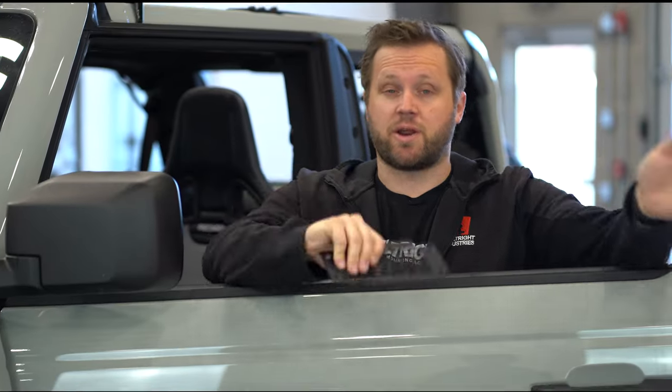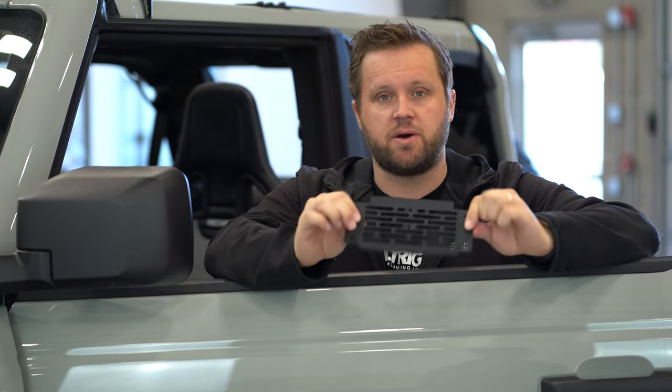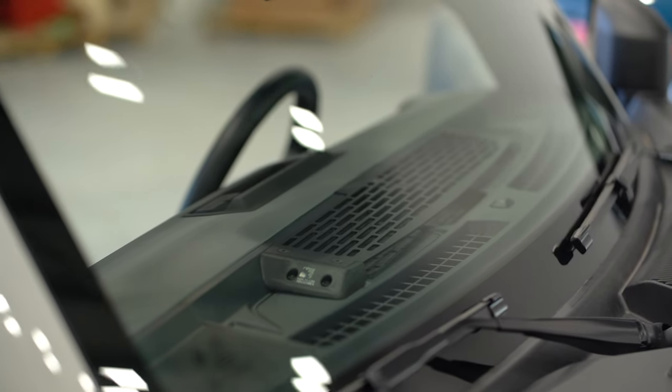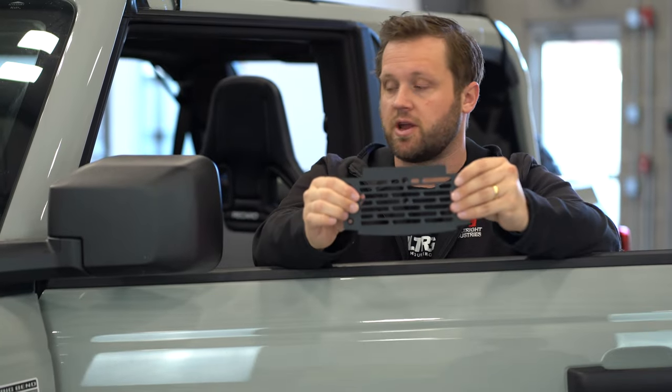Before we get into the story and the details, I just wanted to make it clear there are two different models of the Built Right Dash Mount. There is the standard mount — this is the top plate for a standard dash mount, it's a little bit smaller. And then in our two-door Bronco here installed is the Pro Model Dash Mount, which is quite a bit larger — about three times the surface area.